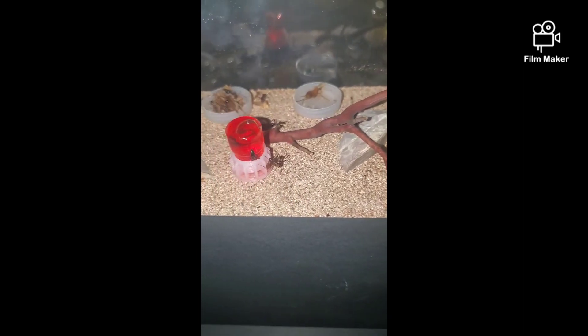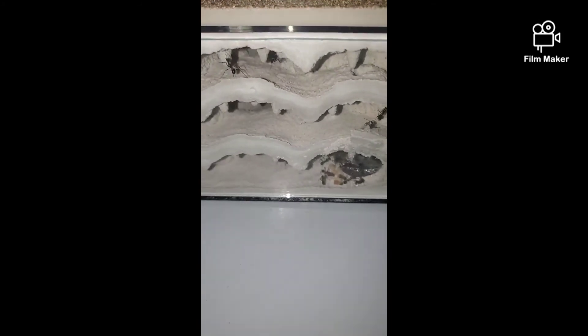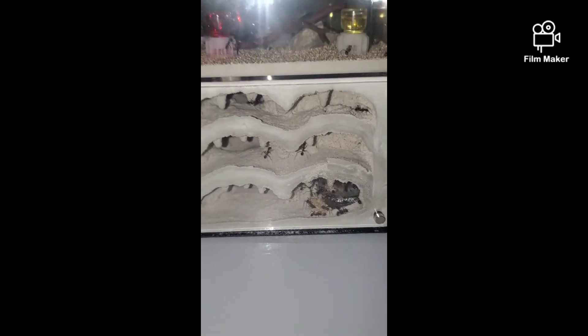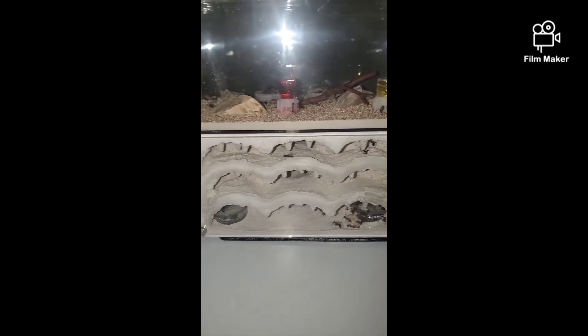These are my Novomessor cockerelli. I got this queen back in September of 2020 with one worker and they're at about 80 strong right now. I just moved them into this nucleus formicarium — there's tons of brood in there. Once they fill this up in about a month I'll be connecting this 20-gallon outworld — I still have to clean it before I put them in there, but it's a pretty nice outworld. I already drilled out the hole where I can connect them, so it should be pretty cool.